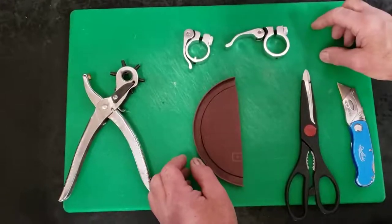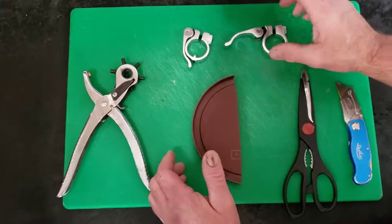Hi folks, this is Tony at Travel Scoot. In this video we're going to show you a simple little clamp repair.